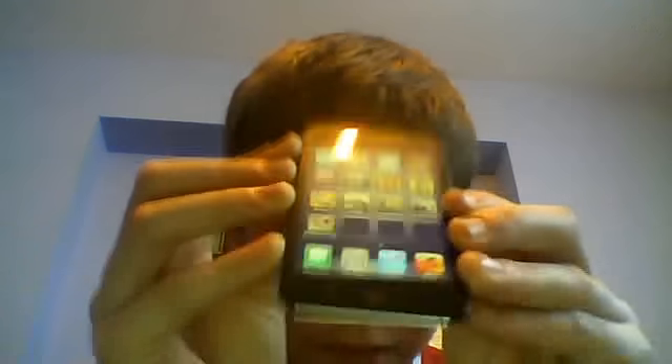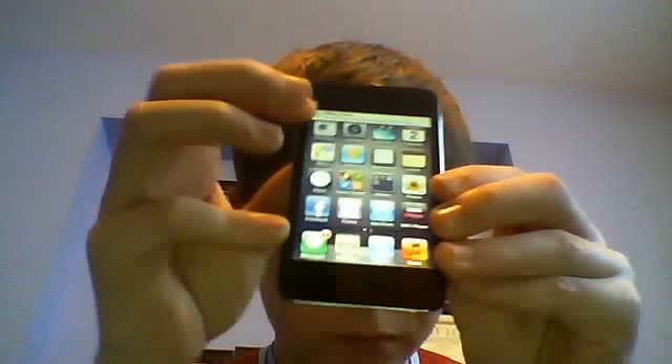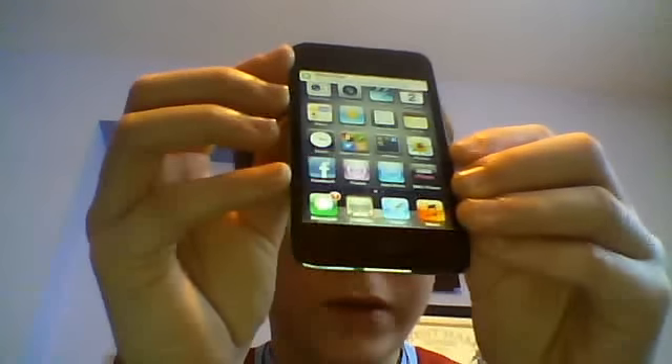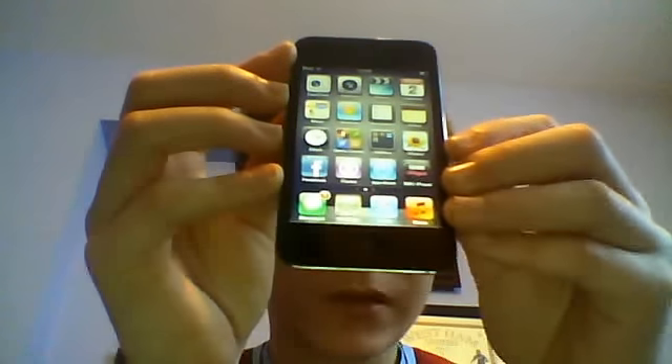It's got Fruit Ninja as you may know. A new thing to it is the retinal display. I just got a message from my mate — it's called Ethan, he's on YouTube, he's got a white Apple iPod Touch. When you get a message it makes a noise, and if you're during a game it doesn't really disrupt you.